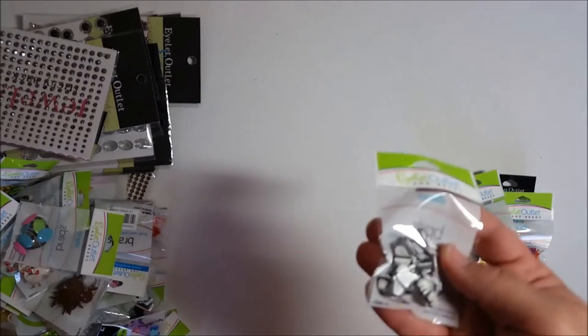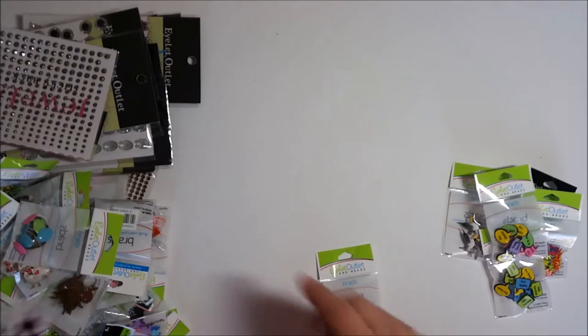Here are some 'hey chica,' 'happy Easter' texting bubbles — how cute! Got some butterflies too; I'm going to hold those to the side because there are some other butterflies we got today as well.